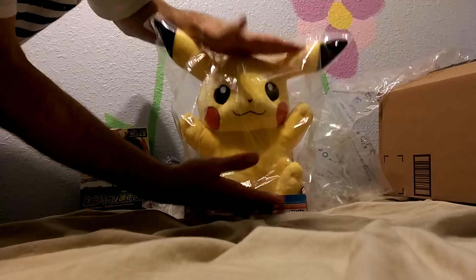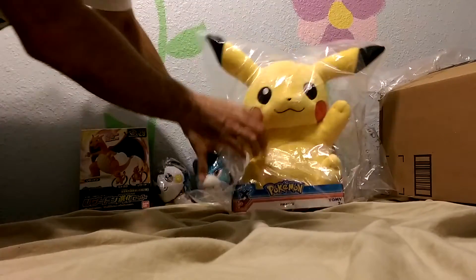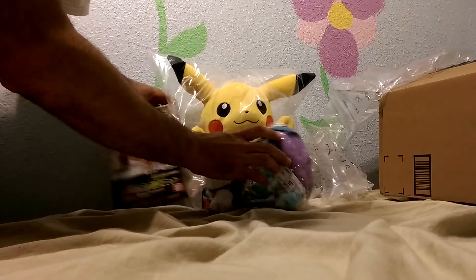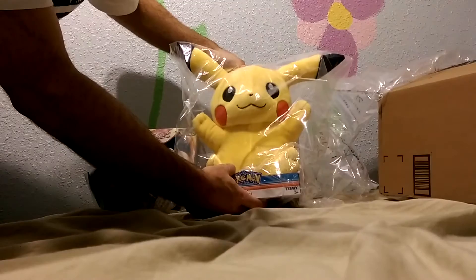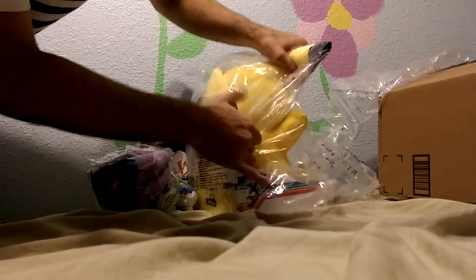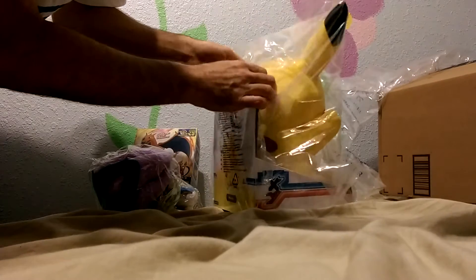He's about that big. Here he is — mainly wrapped for the intended recipient. He's a cute Pikachu. Doesn't look discolored like he does in the image. He's got his stripes on the back. Tail is attached to his head.